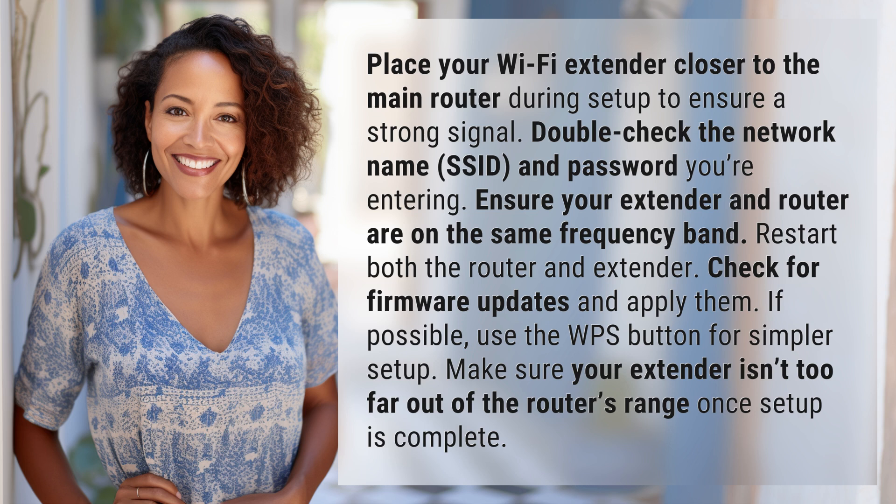Restart both the router and extender. Check for firmware updates and apply them. If possible, use the WPS button for simpler setup. Make sure your extender isn't too far out of the router's range once setup is complete.